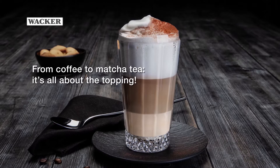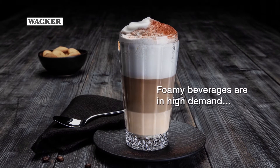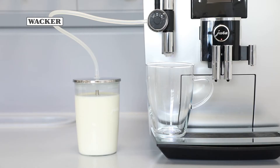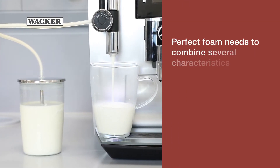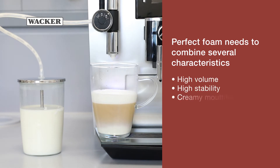From coffee to matcha tea, it's all about the topping. Foamy beverages are in high demand. Perfect foam needs to combine several characteristics: high volume, high stability, and creamy mouthfeel.